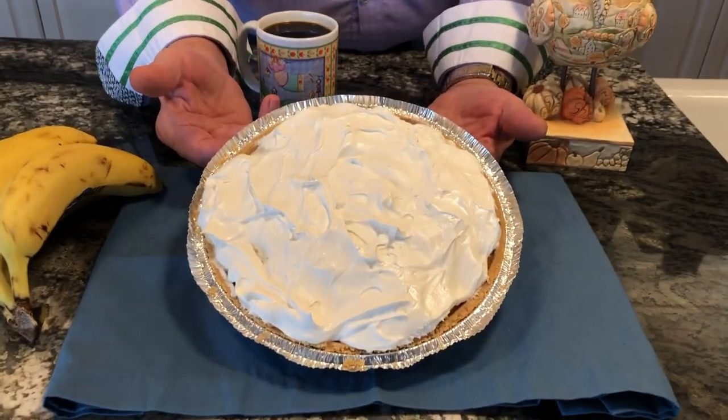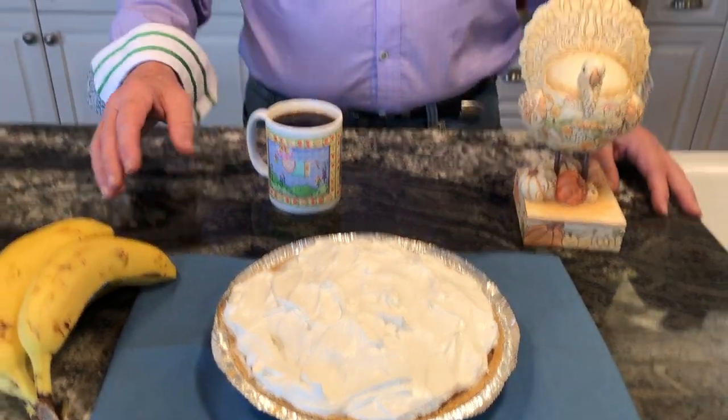Hi everybody, I'm Jim Shore. We're in the kitchen today. It's right before Thanksgiving and I'm going to show you how to make the simplest and tastiest pie that you ever had. Now, this is what it's going to look like. And in just a few minutes, I'm going to show you everything you need to put together to make this pie and exactly how to do it. It's fast, it's simple. That's what I like about it. At Shore House here, we love it and I think you will too.